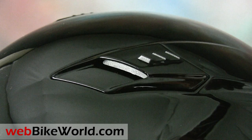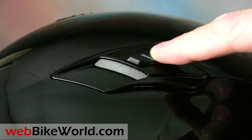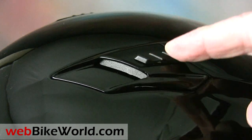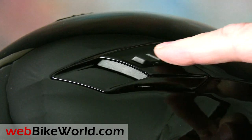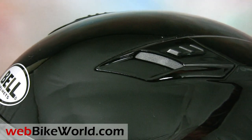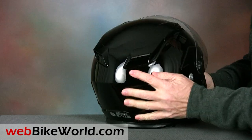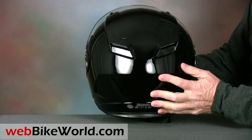There's either an issue with this helmet or a design flaw in the top vents, because they don't have a detent to hold the vents open or closed. Also, we think it would have been better if Bell had used a single slider to operate both vents rather than this two-button design. The rear exhaust vents are always open and they have a look that's similar to the design used on the Bell Star.